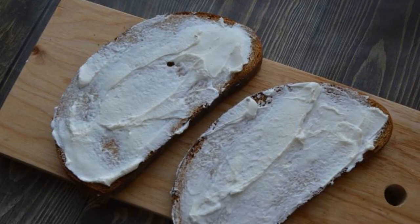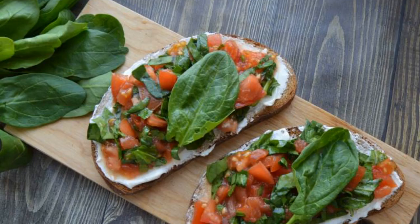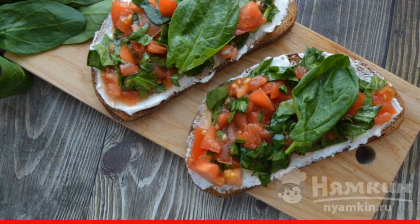We put a thin layer of cottage cheese on the bread. Spread spinach and tomatoes on top. Decorate the bruschetta with spinach leaves. Delicious bruschetta with spinach is ready.